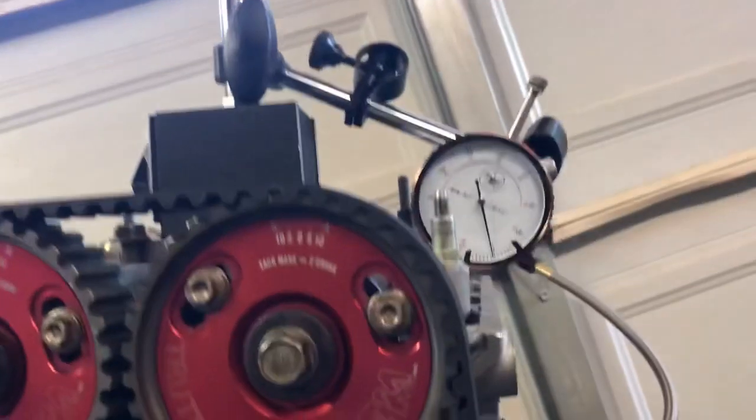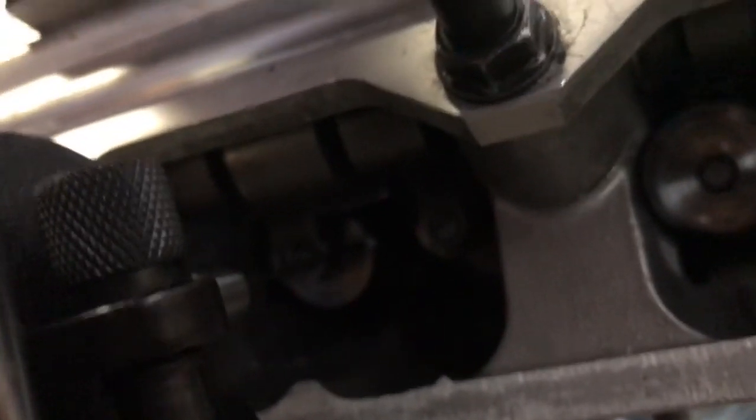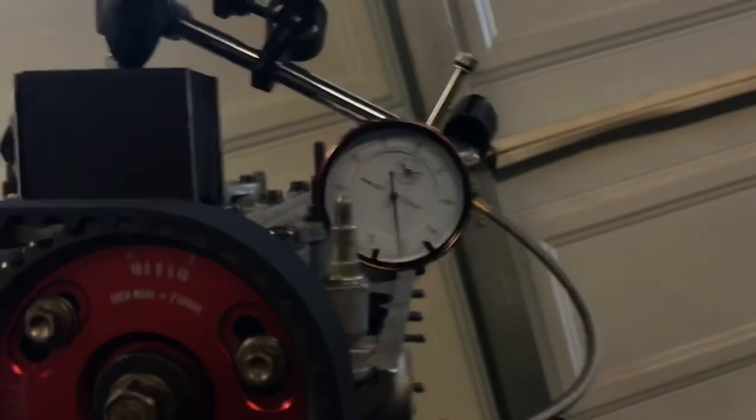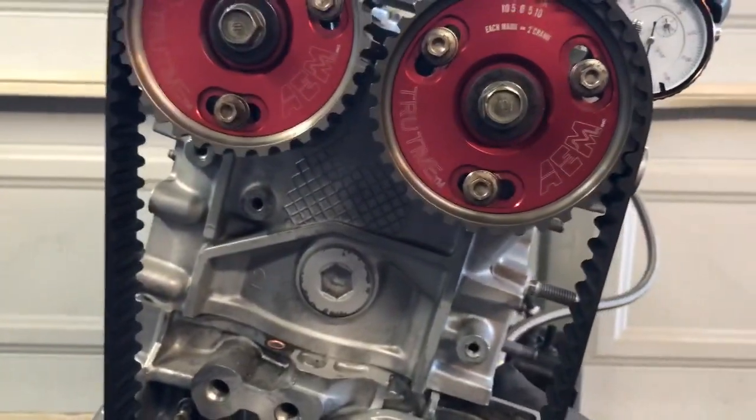Now that we have top dead center established, we're going to set up the caliper. This is a cheap one — I don't really recommend it, but it works. Make sure you're straight with the valve and have the same angle as the valve angle. Set that up, put it on the retainer, then set your zero on the caliper. Once you're at TDC, spin it until you hit 40 thousandths, because that's when you take your reading.